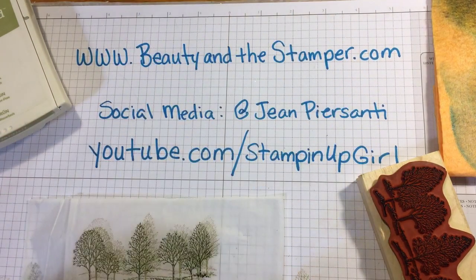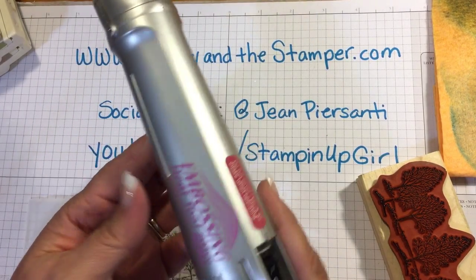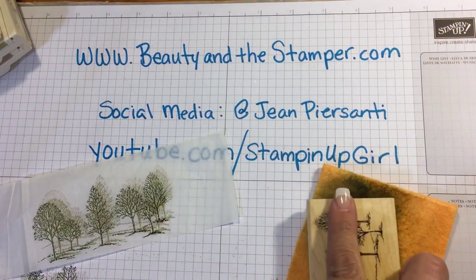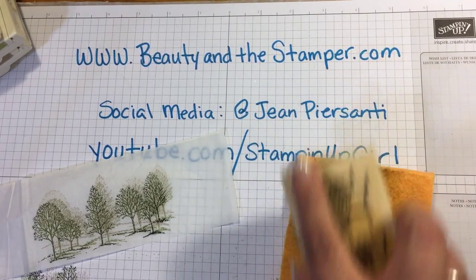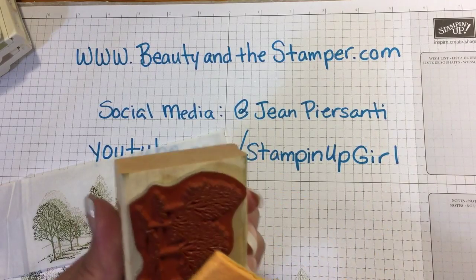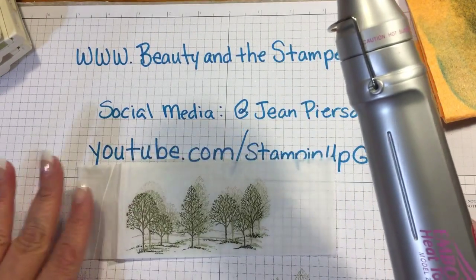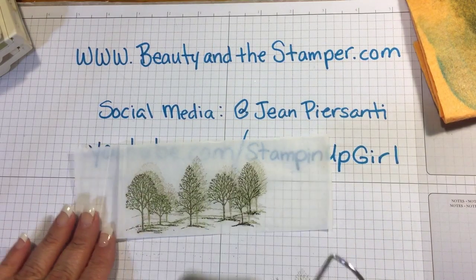The last thing I'm gonna need — and this is what puts it all together — is a heat embossing tool. You can buy one from me through Stampin' Up; I have multiples. I'll clean this up real quick, and we are done stamping. This might get a little loud because I want to dry the ink that's on there, so I'm just going to turn that on, let it heat up, and dry it.